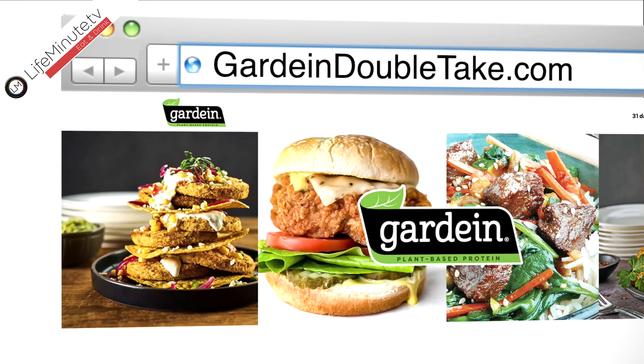We want to see all of what you guys have to make. So make sure you send us a picture or tweet hashtag Gardein sweepstakes — 10 lucky winners are going to join us for an amazing dinner and an awesome cooking demo. We really want to see what you guys have to offer. We got creative with it, and we want to see what you're going to do. You can go to GardeinDoubleTake.com to find out more.